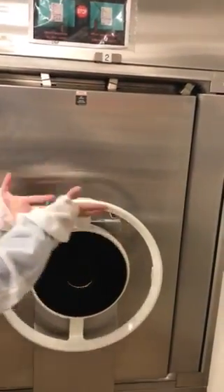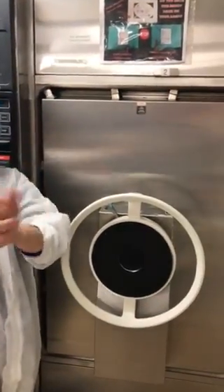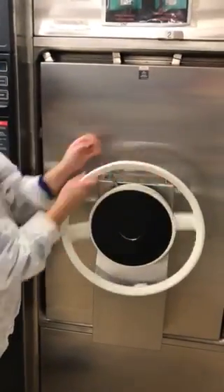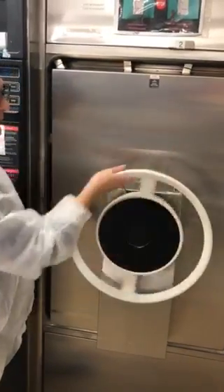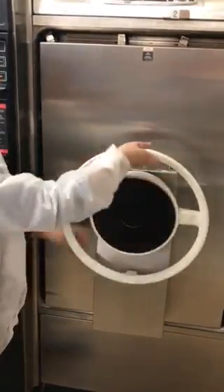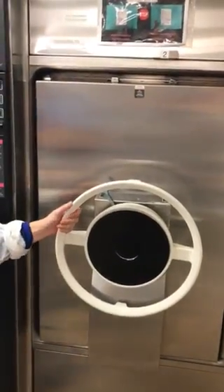To unlock it, you want to come to the side again so you don't hurt your wrists. We're gonna go righty tighty to lock it, we're gonna go lefty loosey to unlock it. It's done. Then you can open the door. And voila.